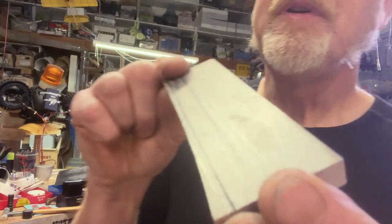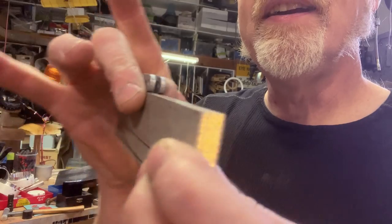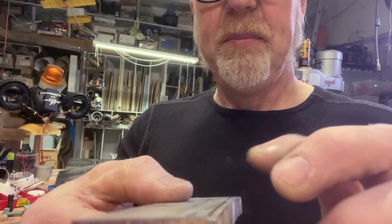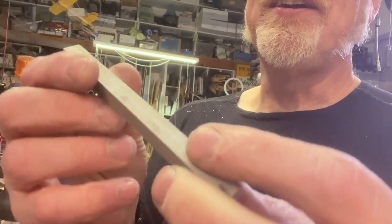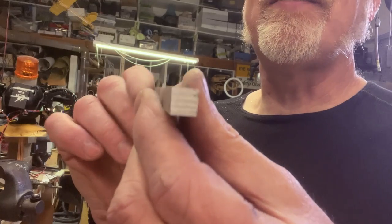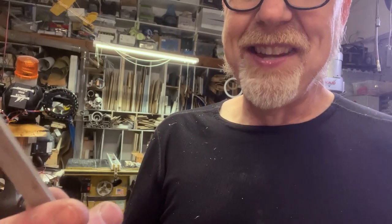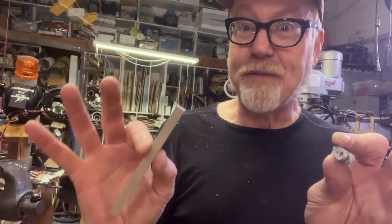The first step is the table saw. Here is the piece of three-eighths plate I'm going to use. I'll make a slice on the table saw — and here is the piece. That is 3.75 by 3.65 — I'm off five thou in one dimension. It's totally fine.